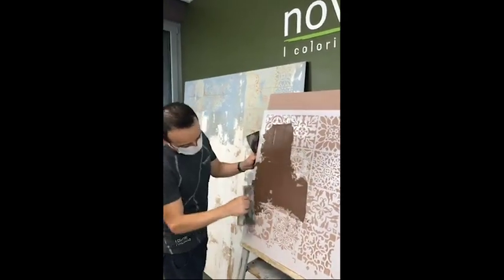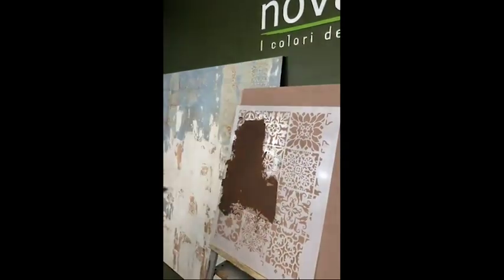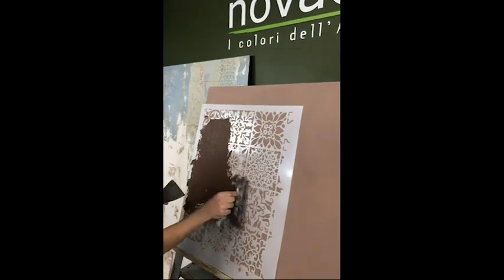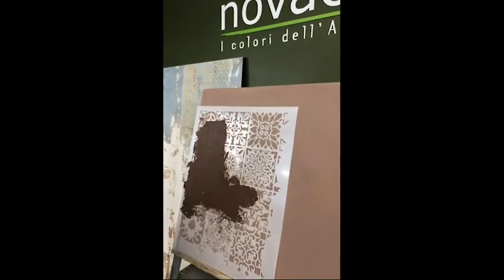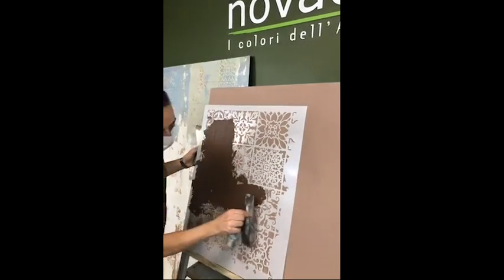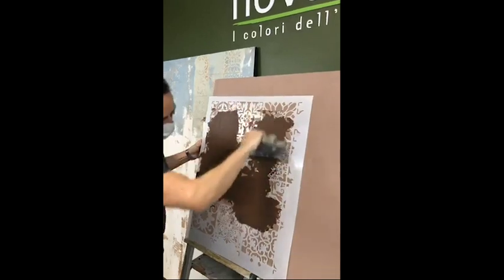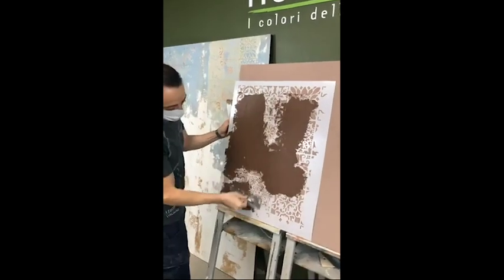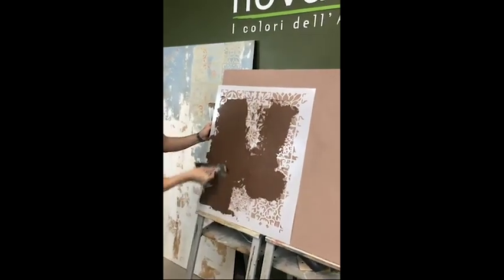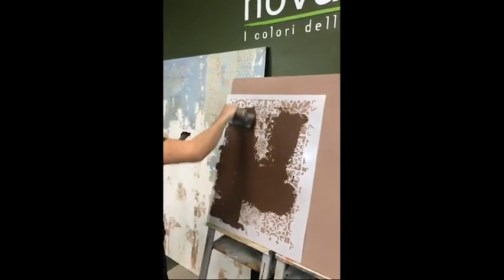We also have one of our best friends connected today called Antonio Manna. I'm sure most of you have seen his works on Facebook and Instagram. He's really one of those that know how to play well with colors.